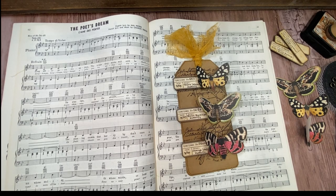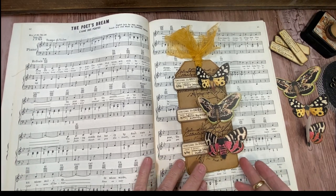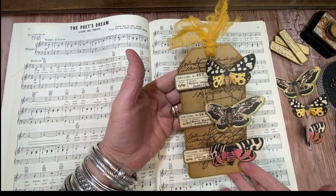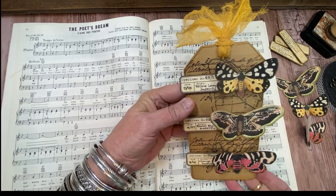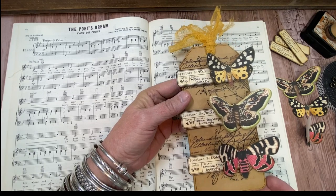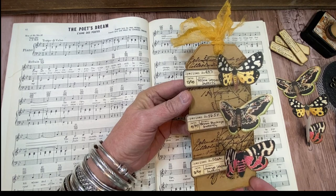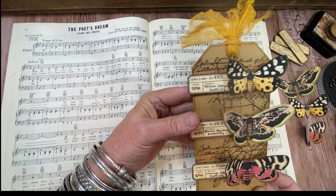Hi everyone, it's Terri from the Gypsy Magpie and I'm here today for the Graphic Fairies Tag Team Friday. Today I am sharing a butterfly tag that is mostly made out of things from the Lepidopterist bundle. I love butterflies and she's got all kinds of butterflies on the site, but there are a couple butterfly-specific bundles. So I had fun with this one.